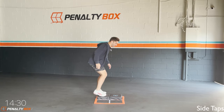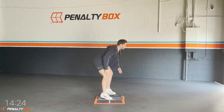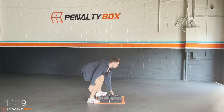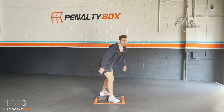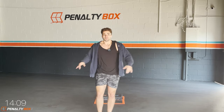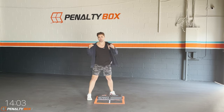In three, two, one — side taps. Boom, tap tap tap, come on, tap tap. We're switching — chest is up, engage your core. Put the weight in the mid part of your feet, squat down and tap. Let's go, breathing, keep going. Side taps — breathe and push. Today's gonna be a great workout, we're gonna do this together.